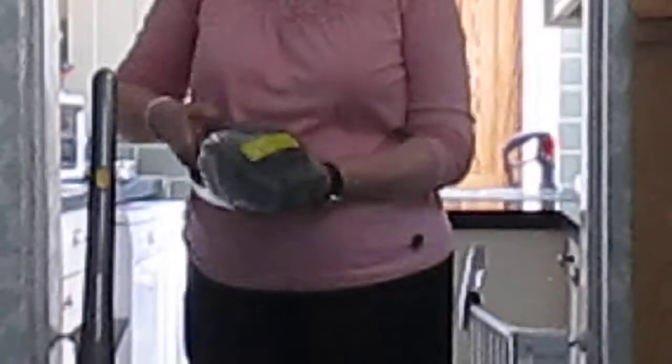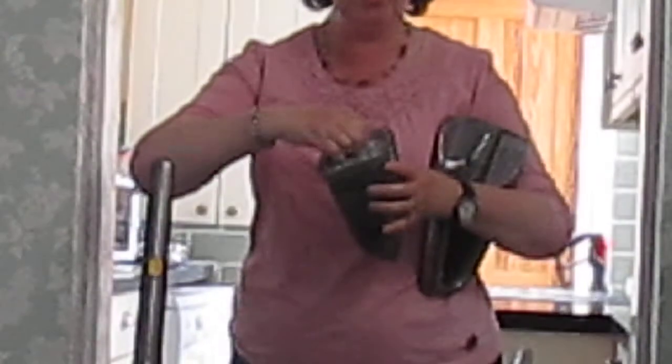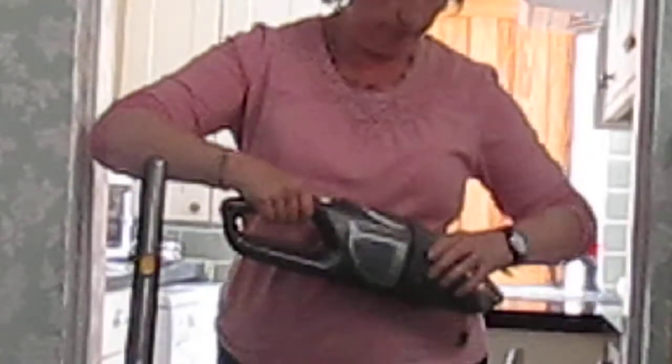Just to empty it, it couldn't be easier. You've got your filter there, you've got your dust canister there. You can empty it whenever you want to. Put it back together, click it, done.